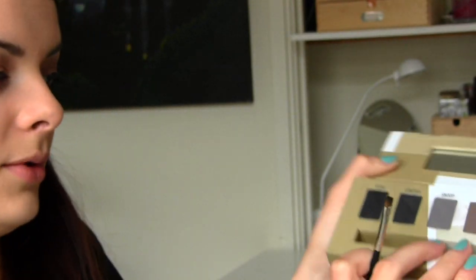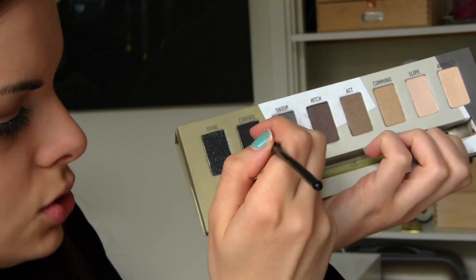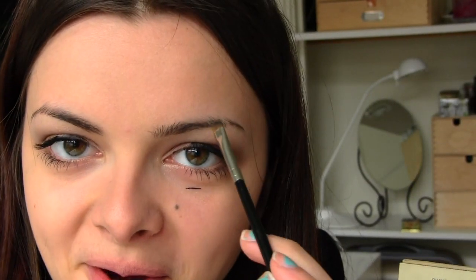Eyebrows! So I have my Sigma bear palette. I'm going to take a combination of Snoop, Hitch, and Control. Okay, eyebrow. Oh dear, oh dear.